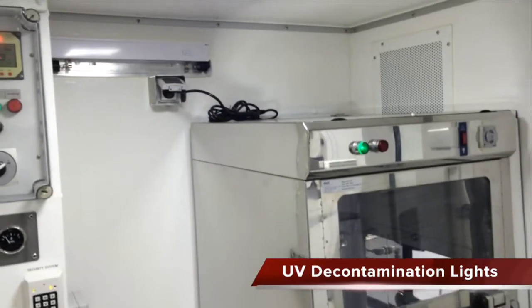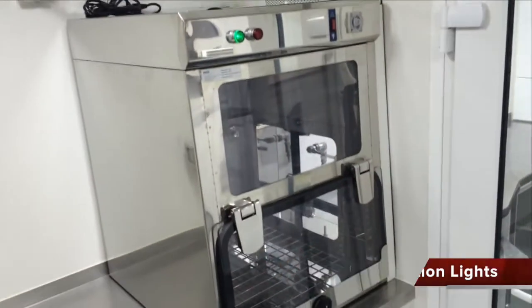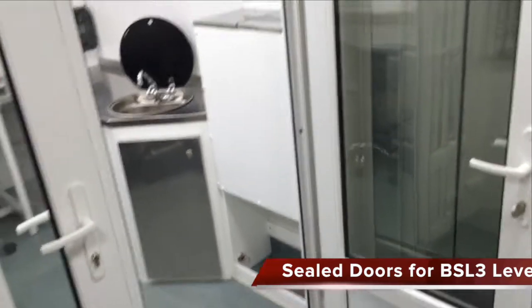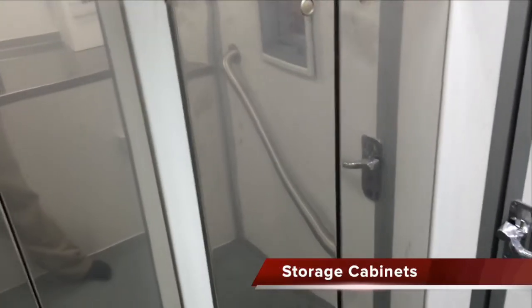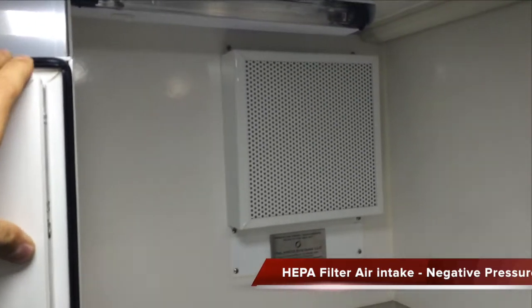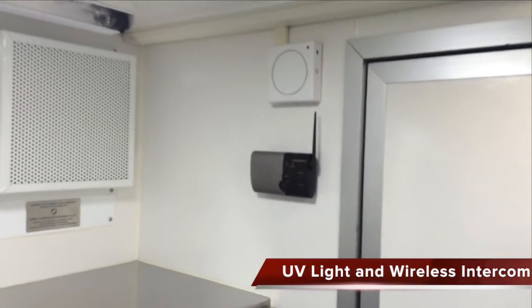Here we have the UV lights and the pass-through box with UV light inside. The walk-through here, the door. The system of stainless steel cabinets here. There's the air entry for the HEPA negative pressure system. Another UV light. Intercom system.